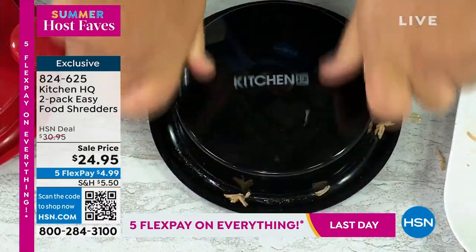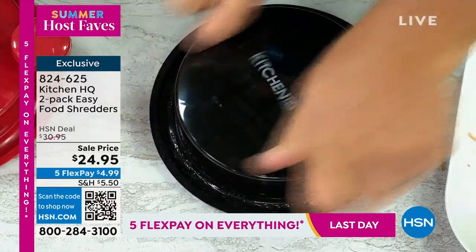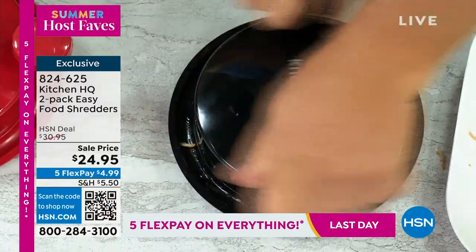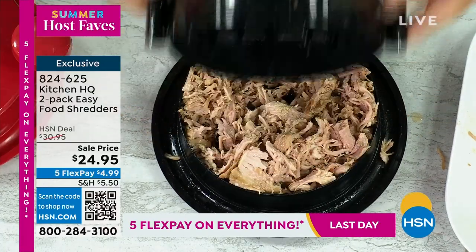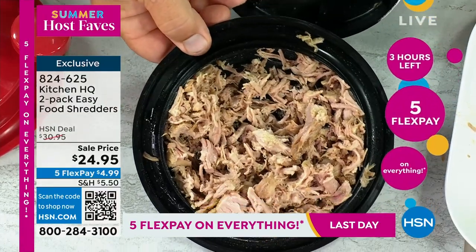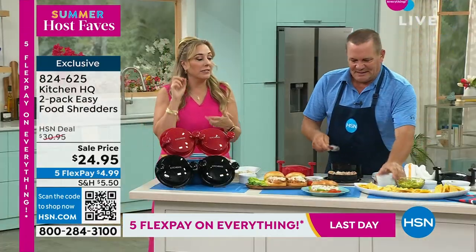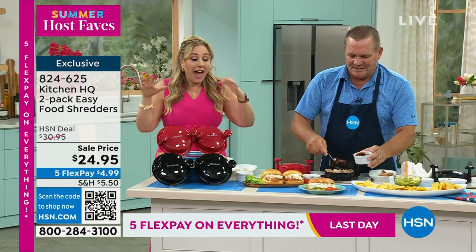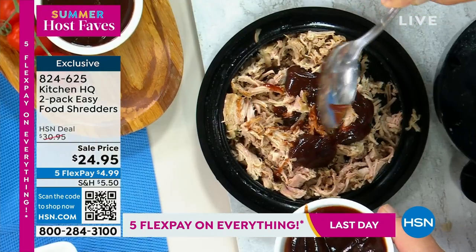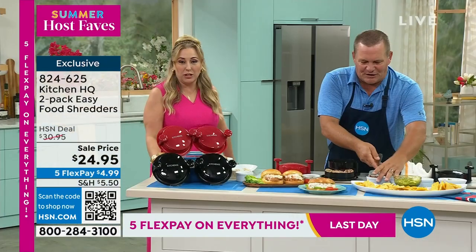Not only meats — you can do veggies, you can do eggs for egg salad. And you don't have to plug in anything. There are no plugs, no motors, no batteries. Maybe you've got a small kitchen. Look — pulled pork, all shredded perfectly. I think about egg salad, chicken salad, tuna salad, salsa, guacamole — all those things. Now that he's shredded the pork, he's going to put in some barbecue sauce.